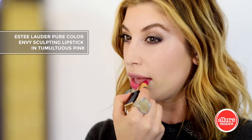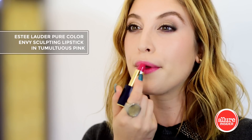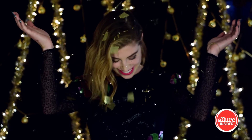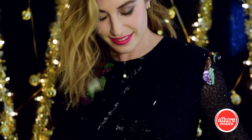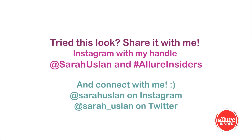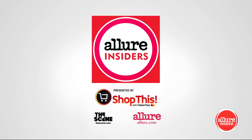Finally, to give this New Year's look a flirty finish, I ordered this stunning pink lipstick from Estée Lauder called Tumultuous Pink. What will your look be for New Year's Eve? Please share them with me by tagging me at sarahuslin on Instagram and hashtag allureinsiders. Happy New Year's and happy holidays everyone — try Shop This with Masterpass on allure.com for your New Year's Eve look.